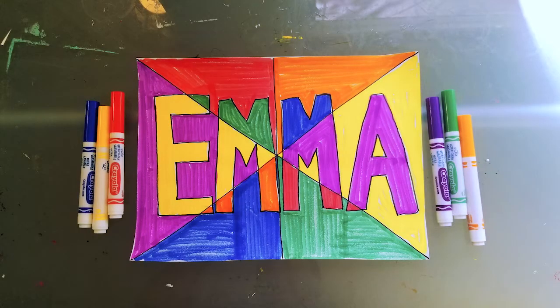Hello 5th graders! This week we are reviewing our element of art color and our complementary color pairings. To do this we are creating a color wheel using our first names. So let's get started.